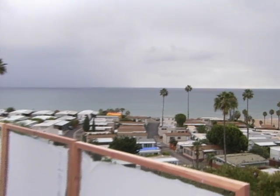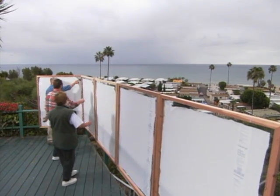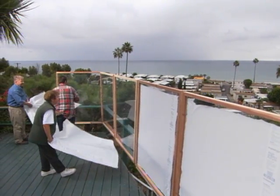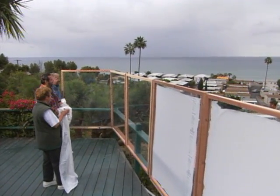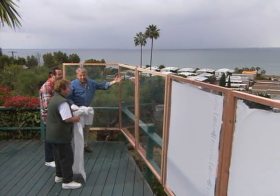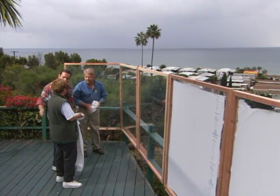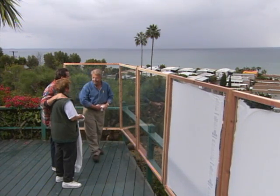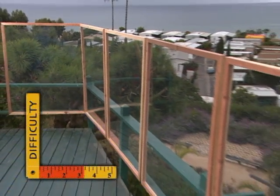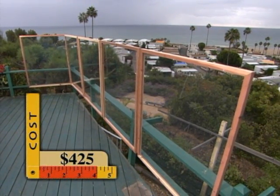Finally, Doris and Larry are ready for the unveiling — they peel off the protective film together. As storm clouds roll over the ocean, Doris's new windbreak might get christened sooner than expected. It can't stop the rain from falling, but it will prevent gusty winds from keeping Doris indoors and allow her to enjoy this little piece of Pacific paradise.